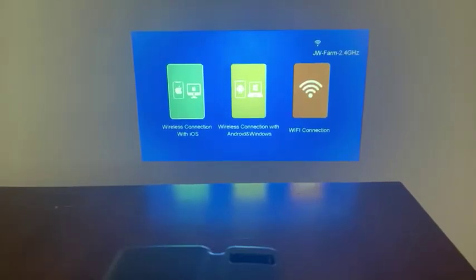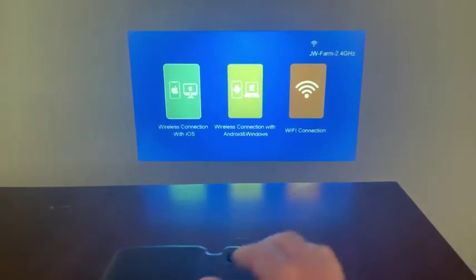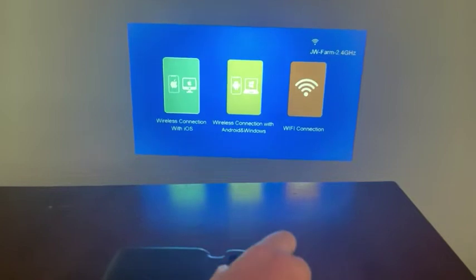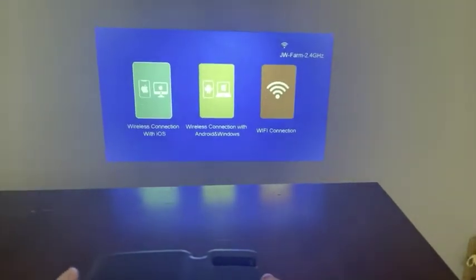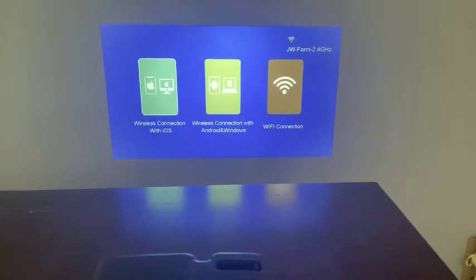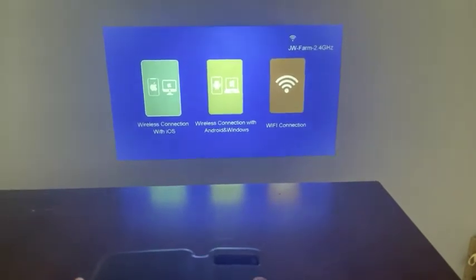We got our projector set up. We've got it up here on the wall, with the projector right down here in front of us. We were able to use these focusing devices to focus the projector so that it is in focus for us now.